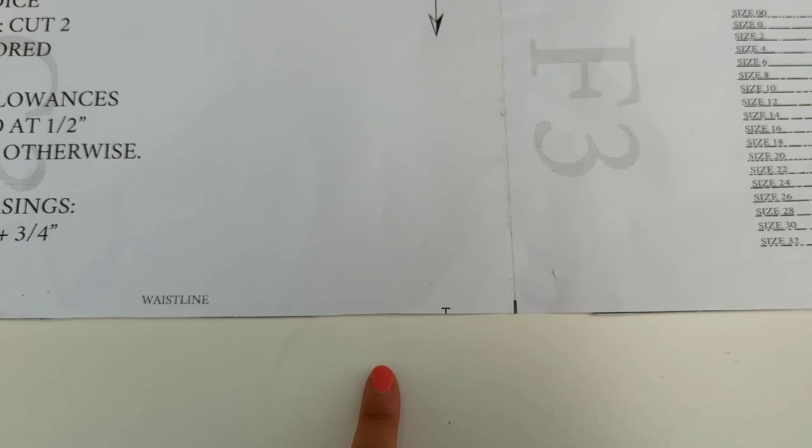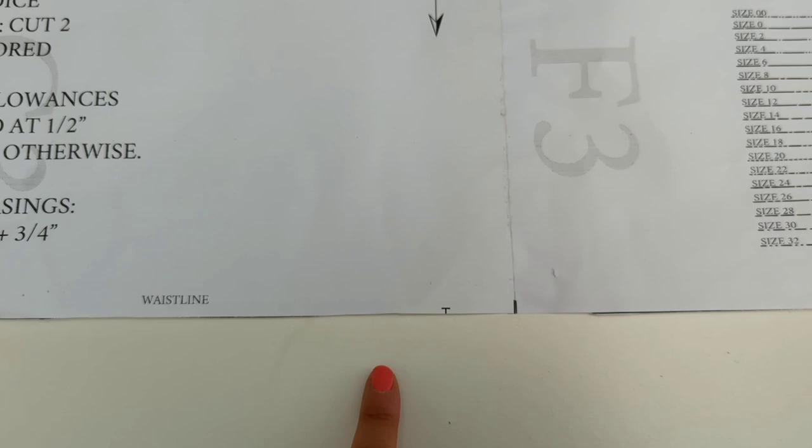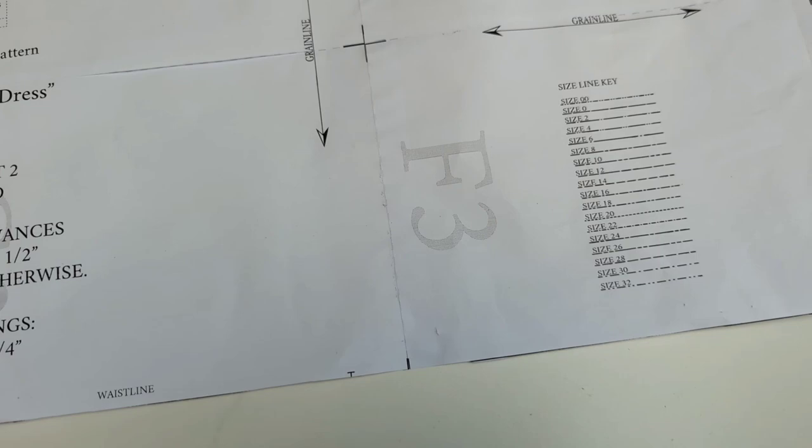The next step is sewing the bodice and skirt together to the centre front, which I assume is this little mark here. It doesn't say, but it looks pretty central so I'm going to mark it, then measure and double check.